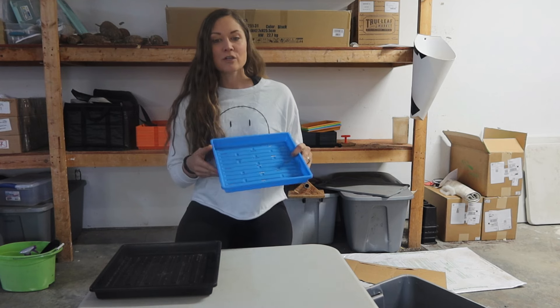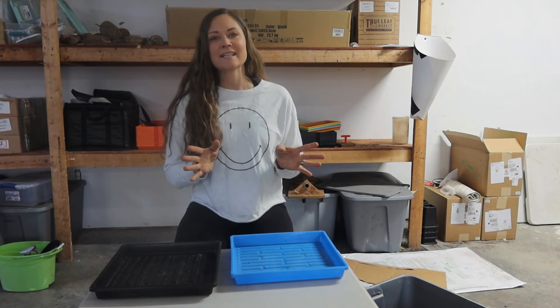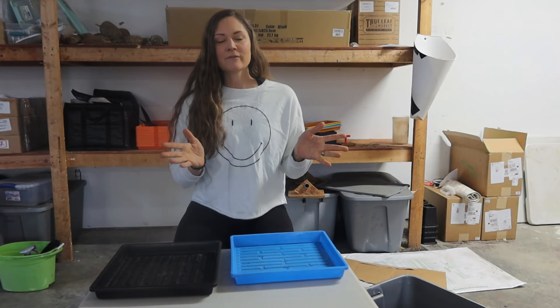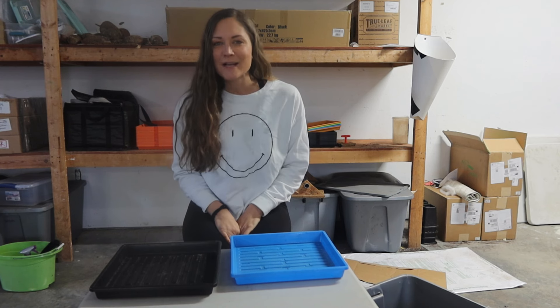I don't recommend doing this with pea shoots or sunflower shoots because the height difference could cause an issue. But when you're dealing with two microgreen seeds that are about the same height, like what I'm going to do today, then they'll be perfectly fine. So today we're going to grow micro radish and red cabbage.